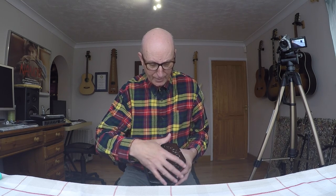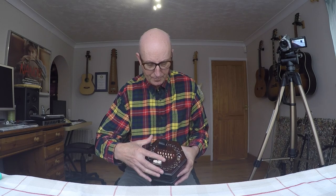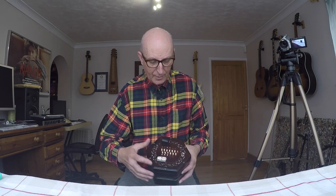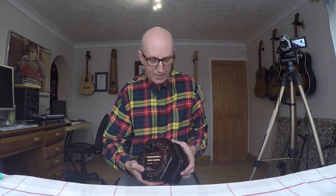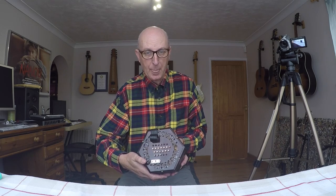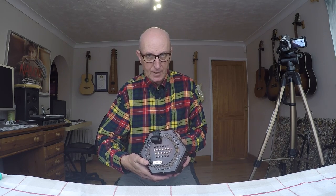We don't need to get to the action — we only want to see what's called the reed pan inside. If you don't know what I'm talking about, I'll show you that in a moment.